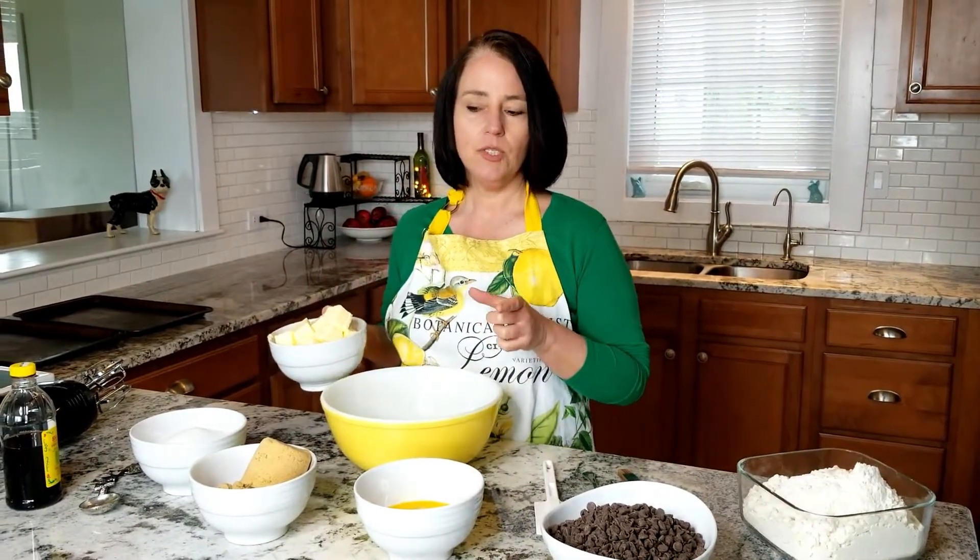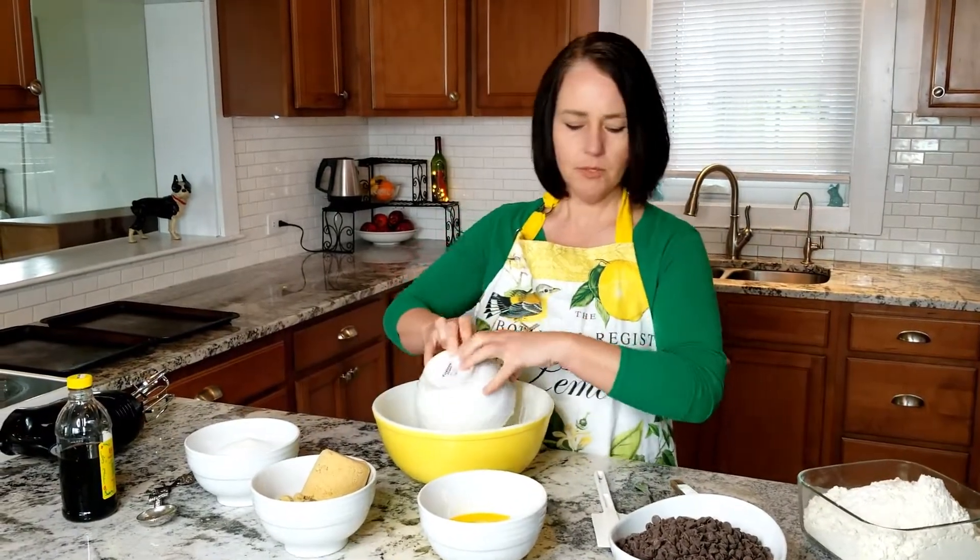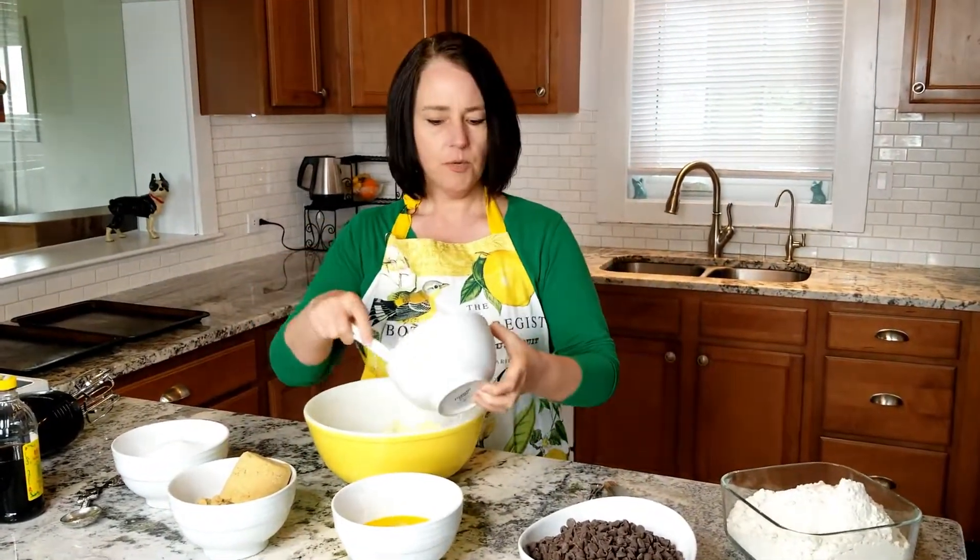A little tip: you can take your butter wrappers and rub the back of those papers onto your pans so your pans are greased. Put the butter in the bowl and the first thing we're gonna do is cream the butter and the sugar.